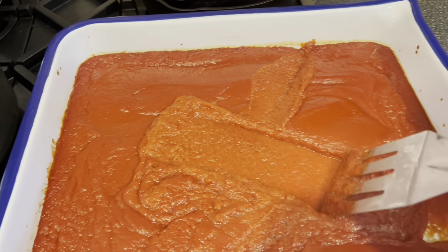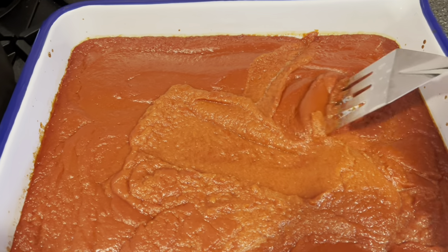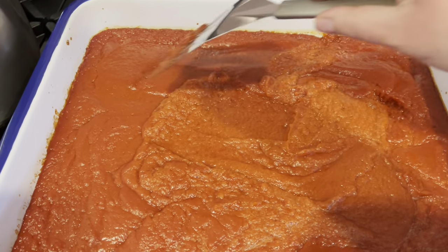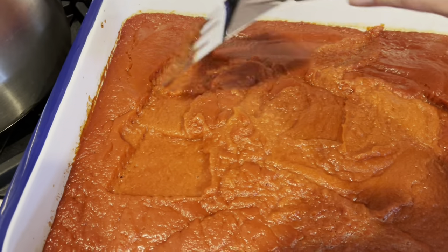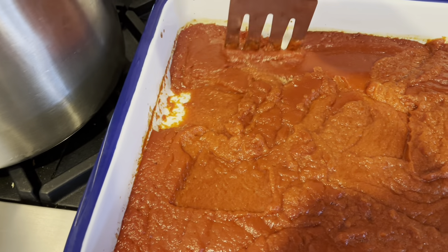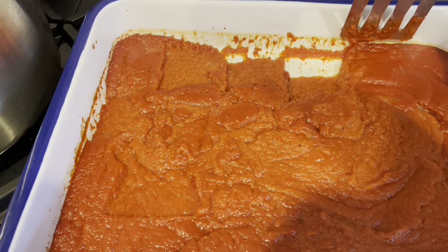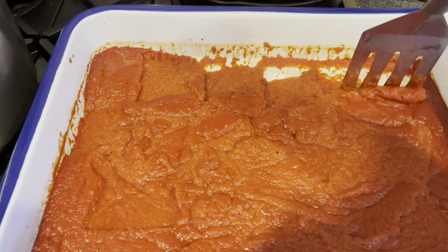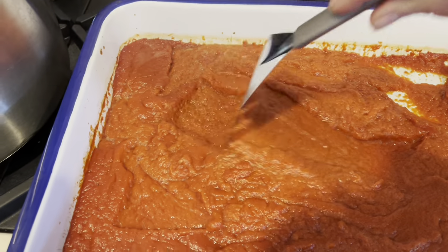After about an hour in the oven, give it a stir. I stir every hour in the beginning and every 30 to 40 minutes towards the end of cooking. Start by pulling it away from the sides of the pan to make sure everything at the edges gets mixed in — it cooks faster near the sides than in the middle. Once it's stirred, redistribute it back into an even layer.